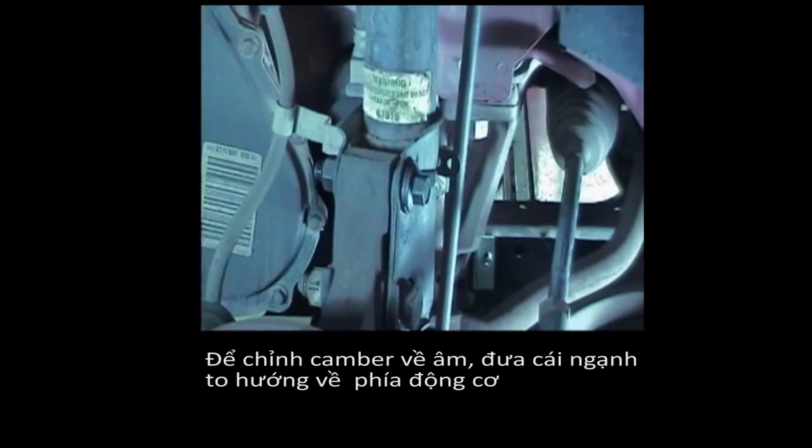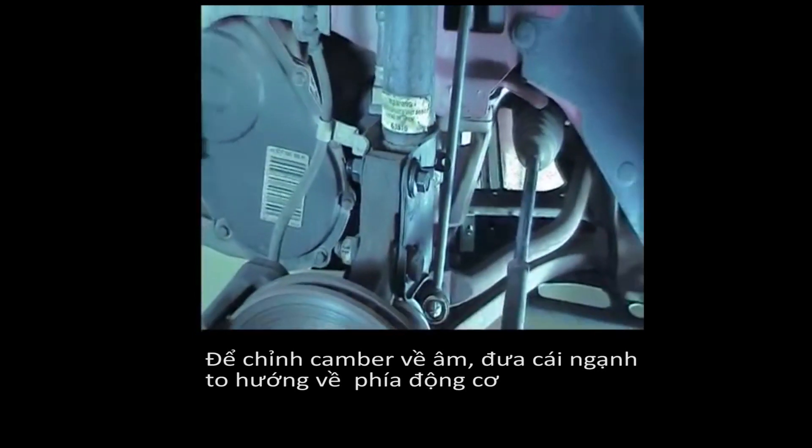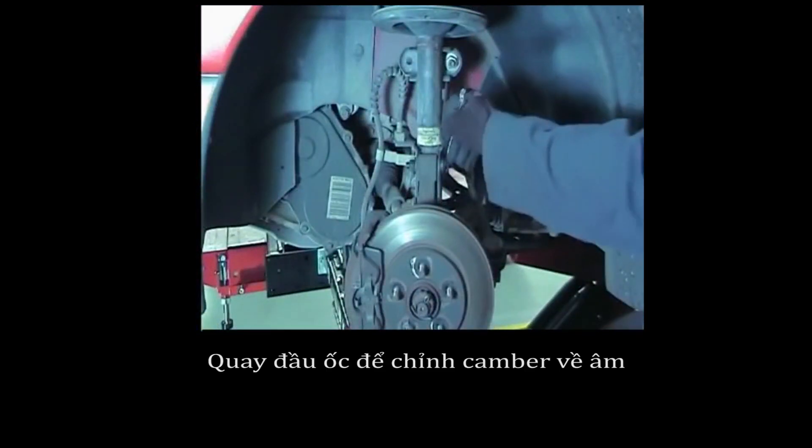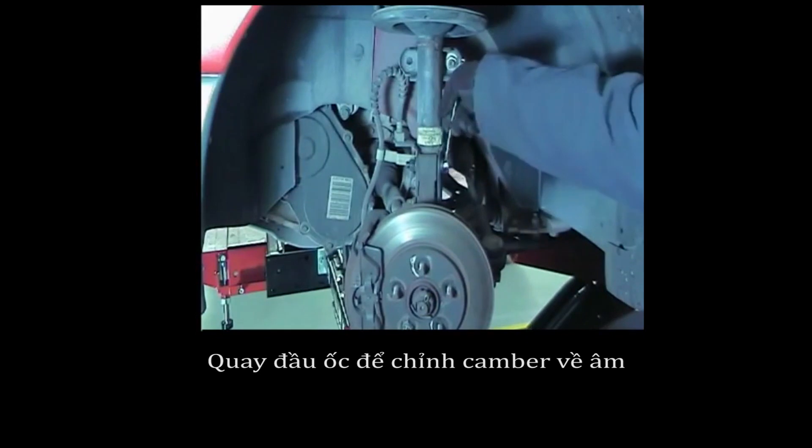For negative camber, position the tabbed washer towards the engine, then rotate the head of the bolt for negative camber change.